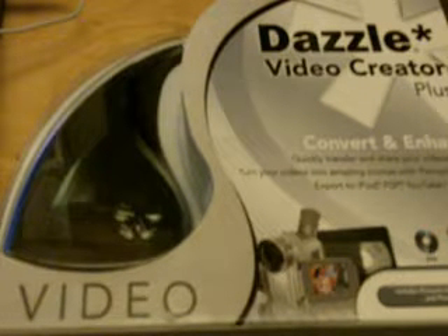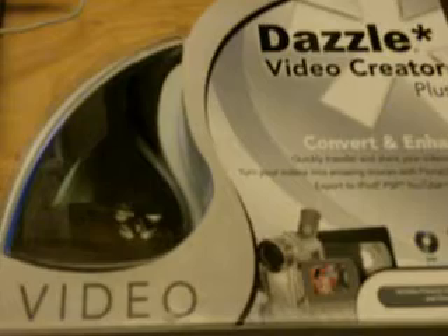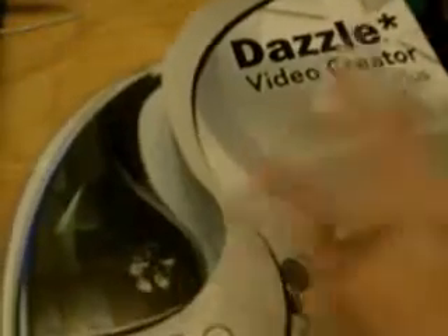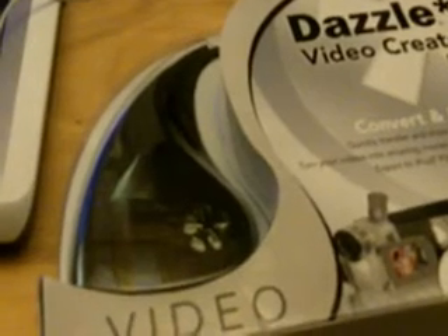Okay, people. Within this video I'm gonna do an unboxing video of Dazzle Video Creator Plus. I've been wanting it for a while. Here's the box, I'm gonna make this quick — just hit the camera, it's on account of a weird tripod. I'm just gonna kind of rip it open like a barbarian because I feel like it. Look how fast that was.